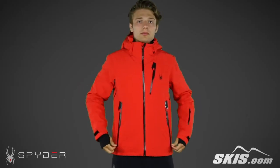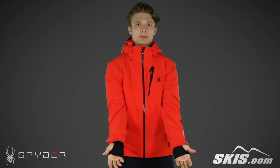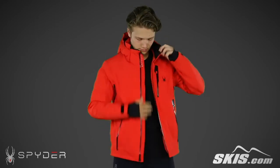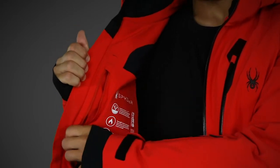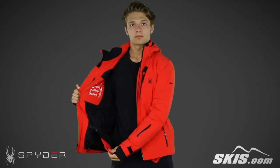Moving down the body, there are two large hand warmer pockets, along with stretch wrist gaiters to keep the wind and snow out. This jacket includes a Recco Avalanche Rescue Reflector, and on the inside there's an electronic media pocket, along with a stretch mesh dump pocket, and a removable snapback powder skirt.